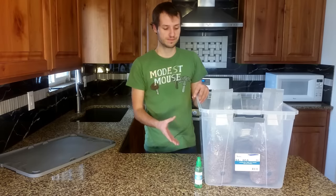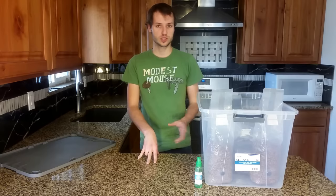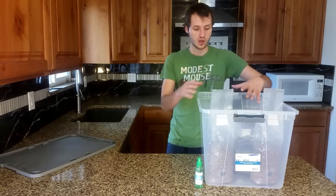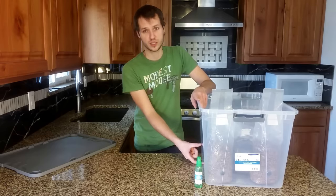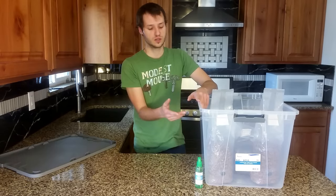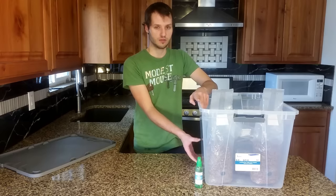Mix them together. You can use your bare hands — probably recommended to wash them first, but again, this procedure doesn't need to be sterile, so you're fine to work in the open with your bare hands. Once you mix them together, flatten it down. You should want the substrate to be about four inches in depth, although you can get away with less. It's not recommended to go more because there's really no benefit, and per pound you're going to end up getting less yield.